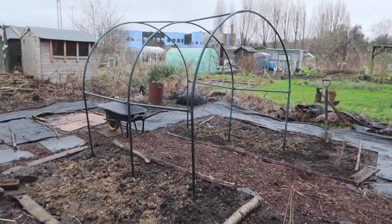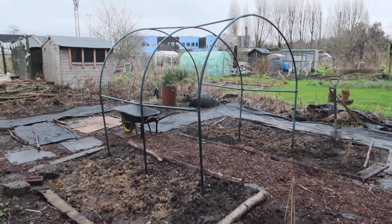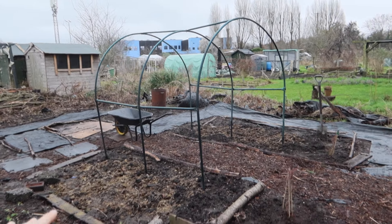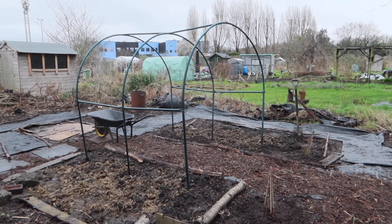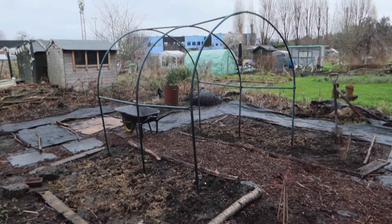This is my pumpkin archway for this year. It's basically my old polytunnel frame. What happened is it wasn't during a storm — it was just last year. I got loads of wear and tear in the cover and I got very, very frustrated with it, so I decided to take the cover off and use the whole frame as a pumpkin archway.